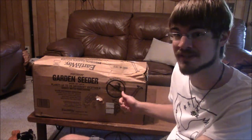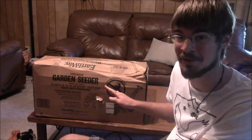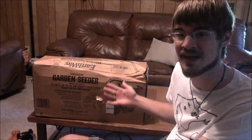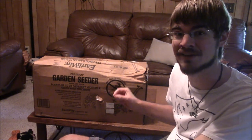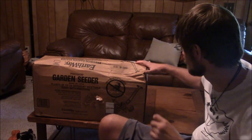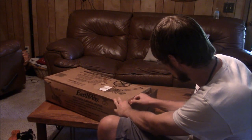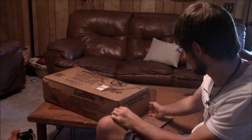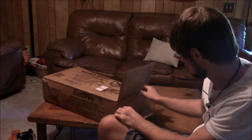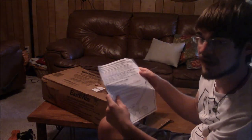I'm pretty sure we have to do some assembly on this, because if it's all put together in this box, it's not what I thought it was. So we're going to open this up, I'll show you exactly what it looks like as it comes in the mail, and we'll get it all put together. It comes with a nice set of instructions.